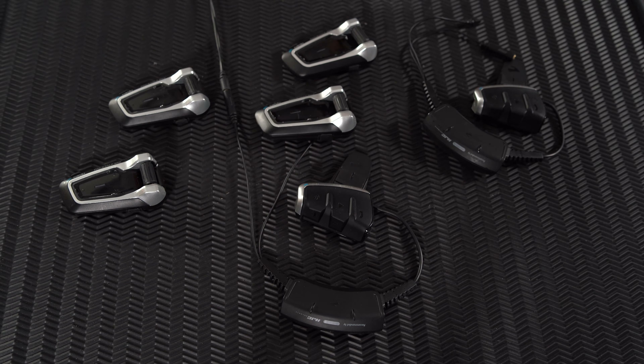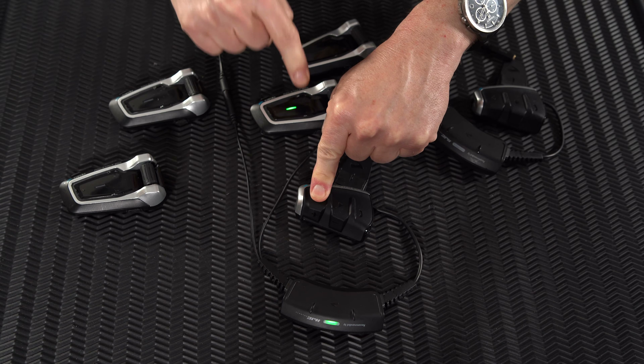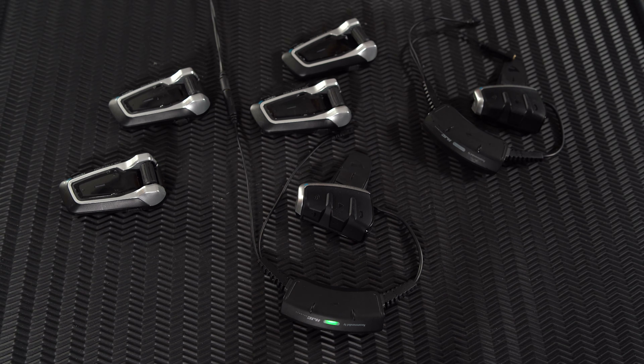If you want to change the group — perhaps add a new member — no problem. Remember that admin unit: activate grouping on both the new unit and the admin unit by pressing the intercom button for five seconds or until you hear the third beep. When grouping mode is activated, press the intercom button only on the admin unit. Wait a few seconds for the two units to group. Congratulations — you just increased your group. DMC is not an exclusive club; you can also bridge Bluetooth units into the DMC party.